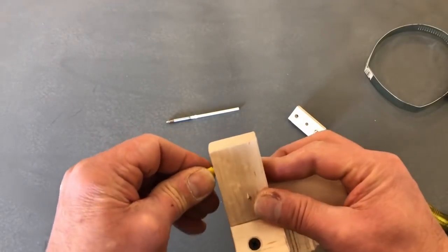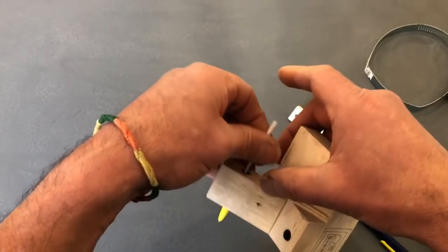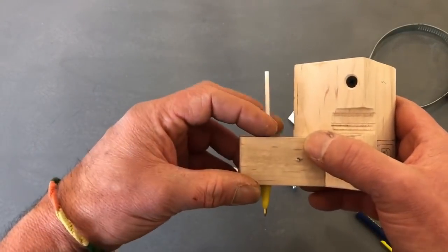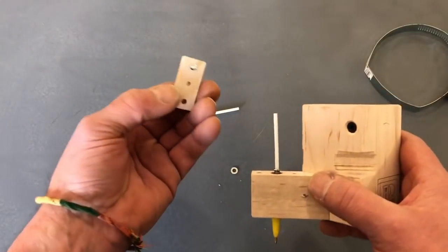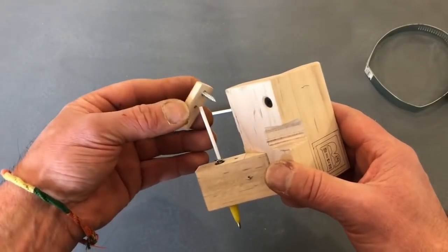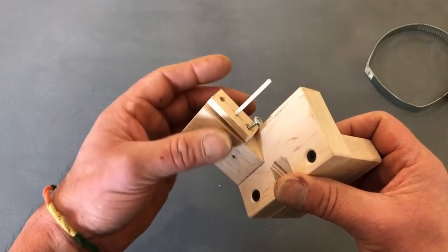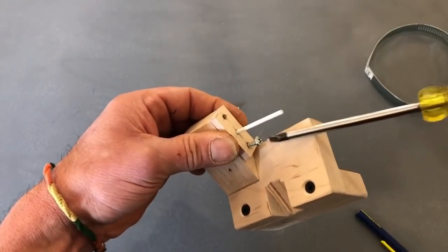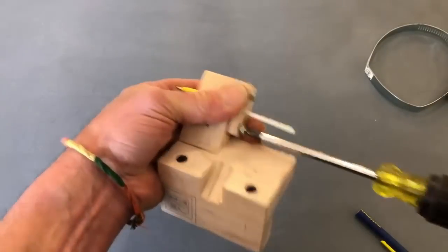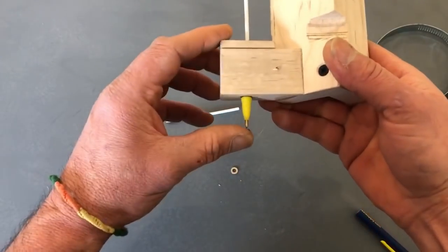Then your pen and spring go in there. You'll notice the spring is sticking up a little bit above the wood, and then with the washer it sticks up a little bit. Then you make yourself a little block of wood — I'd recommend hardwood, this is maple. You drill a hole to clear this a little bit bigger so there's not too much slop, make a couple of screw holes, and screw this down. Now it's all captured in there and you have your spring action.